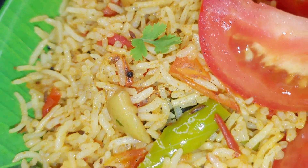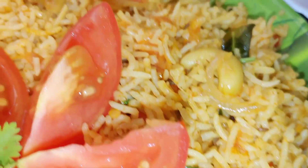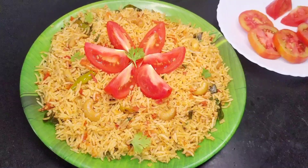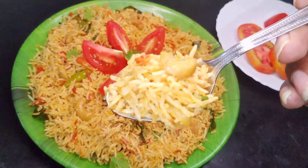Let's make this tomato rice — it's easy to make. Even for breakfast, afternoon lunch, and night dinner, you can make this recipe easily. Quick — I'm going to make this tomato rice in 10 minutes, simple and tasty.